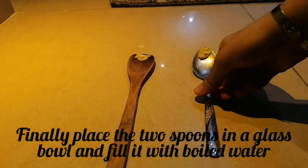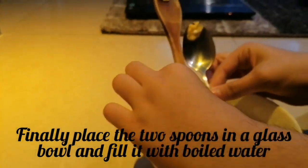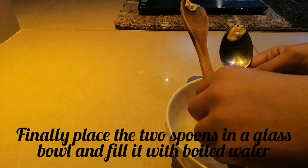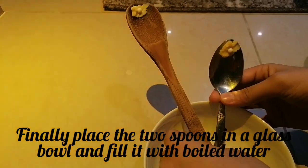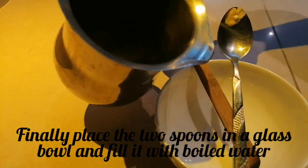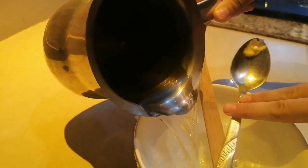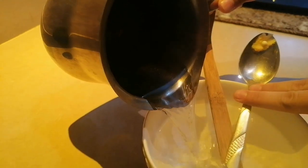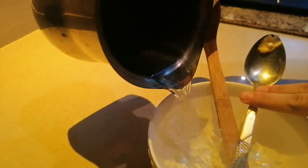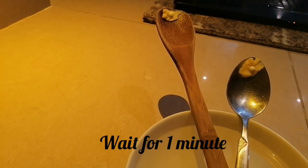Finally, place the two spoons in the glass bowl and fill it with boiling water. Wait for one minute.